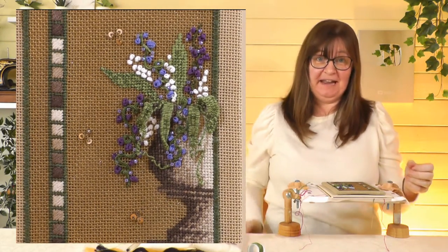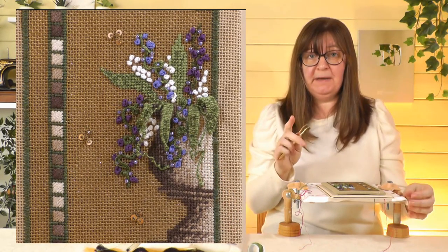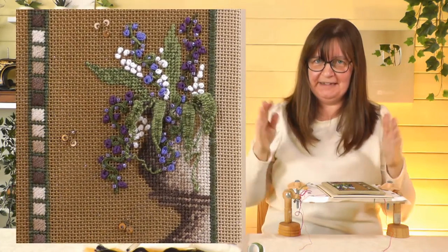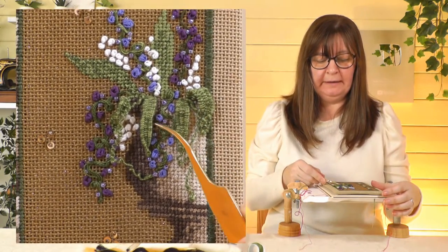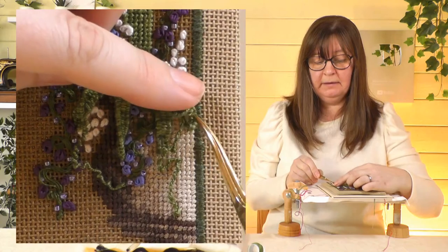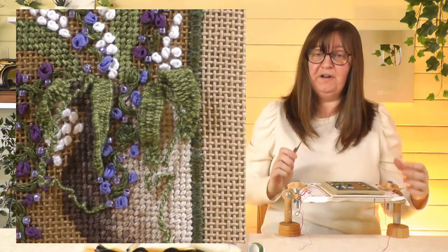You can twist them over as well — you can see one is curled in here, and see how they stand proud from the surface. If you find the needle catches on the fabric while weaving, either swap to a tapestry needle with a blunt end, or turn your needle around and use the eye to go through. This is a really good stitch — we do have a whole video on how to do it as it's a little bit complicated, so if you want more depth do check that one out. Next is turkey rug stitch, which we'll also link to.